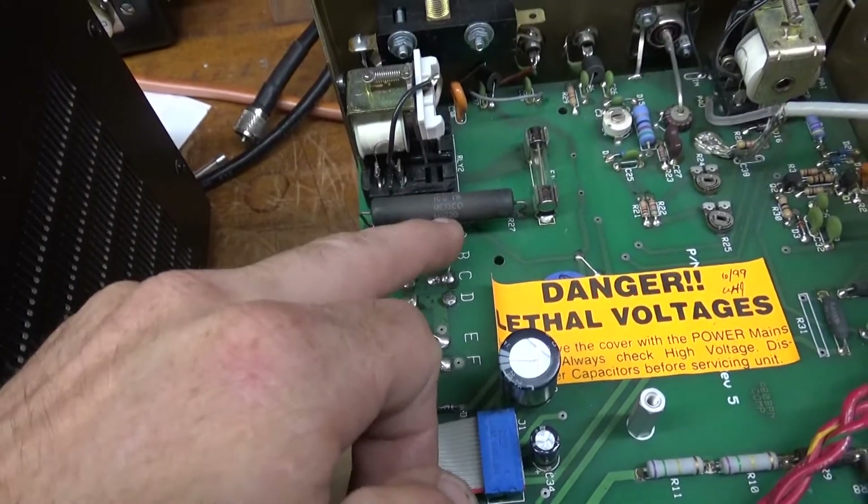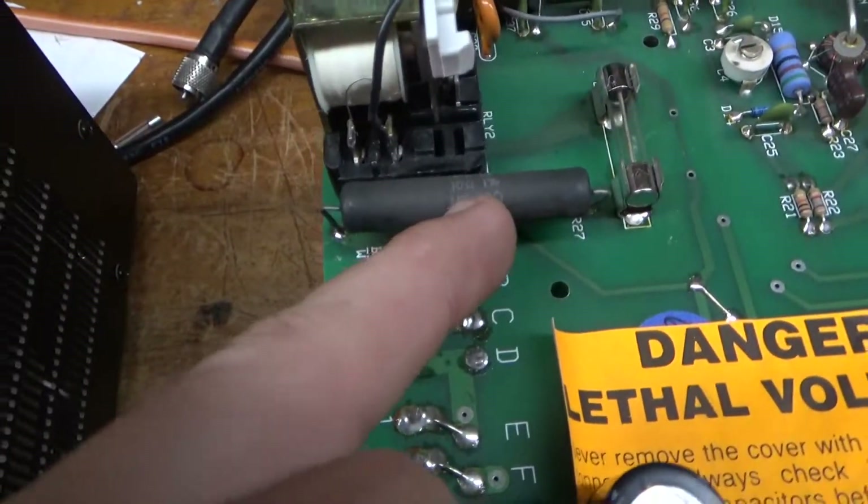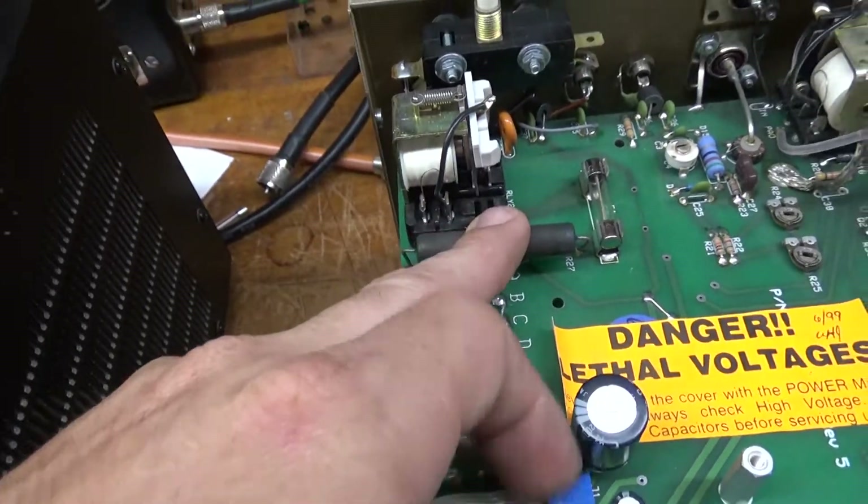The soft start resistors are damaged — you can see they're cracked — so I'll have to replace those.